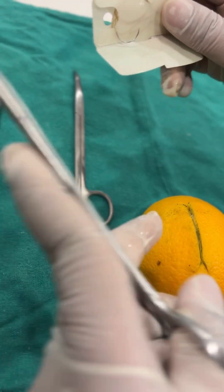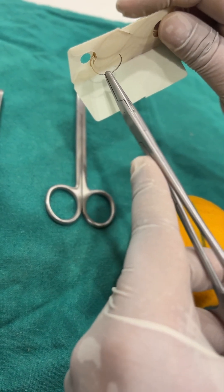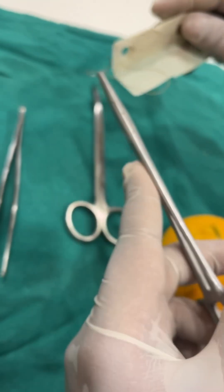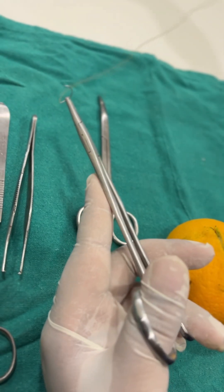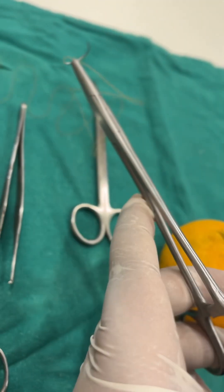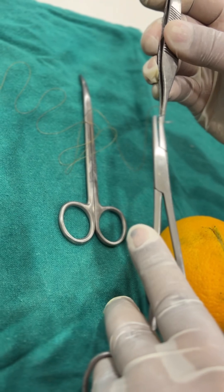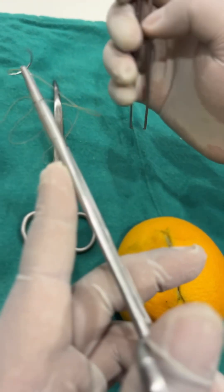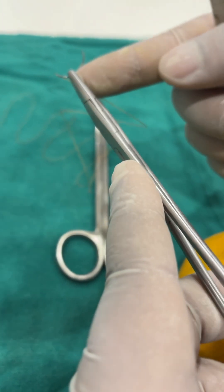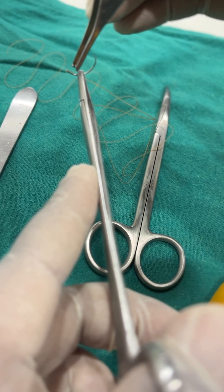Now we carefully engage the needle. A common mistake people make is instead of moving the wrapper away, they move the suture. You have to move the wrapper away from you and not the needle. Now we will orient the needle. When loading the needle it should be two thirds from the tip, or you can keep it in the middle as well. But never hold the needle at the junction of the thread and the needle.